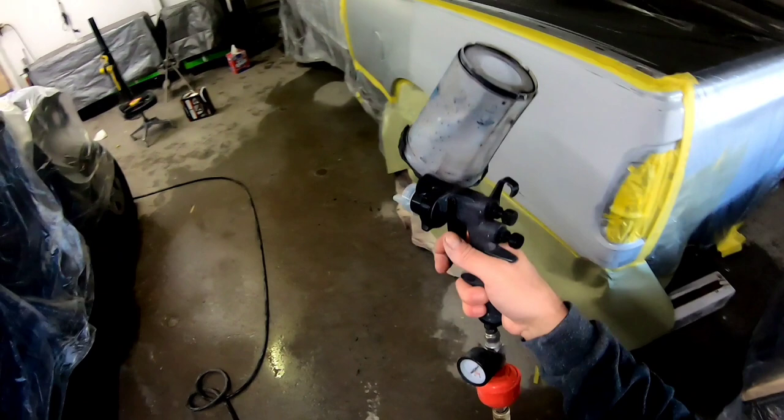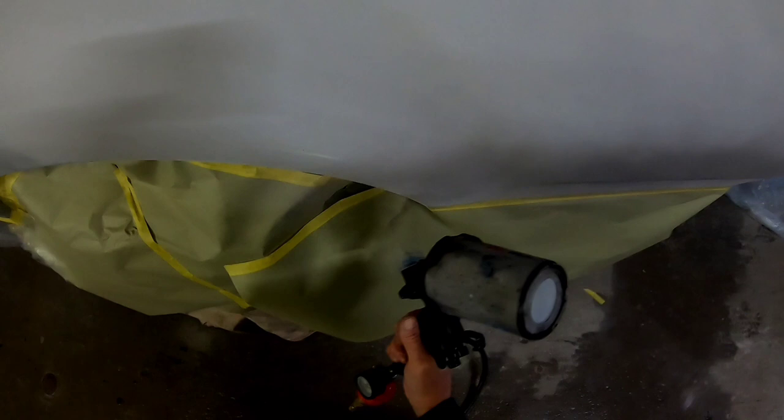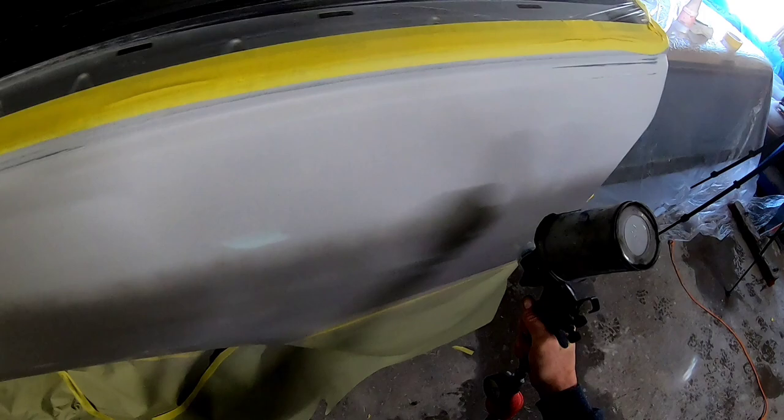The sealer is going to help fill any minor scratches I might have missed in my preparation. It's also going to cover those body filler areas and just give us a nice base to apply our paint to. This particular sealer is made by Roberlo and it's a 2K sealer, meaning it is catalyzed and it will harden over the surface.